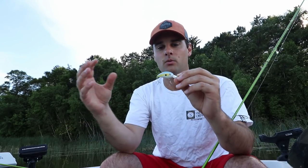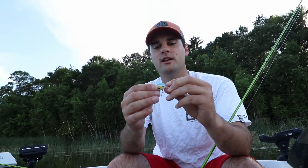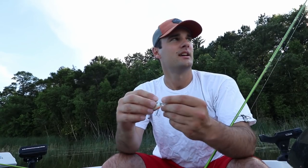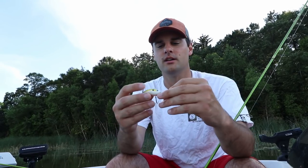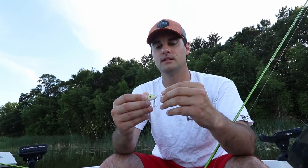One thing to note: the difference between a crappie grabbing a crankbait versus a bass is very obvious. A bass or northern pike will grab it and push it forward, giving you slack in the line. Crappie don't grab it with enough force to push it forward — they'll grab it and just hang on, so it feels like dead weight. Bigger crappie you'll feel a thump, but smaller ones just feel like dead weight. You don't have to set the hook hard — just lean into the rod and let the rod's action set the hook, then reel your fish in.